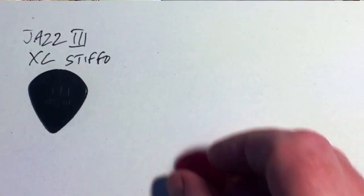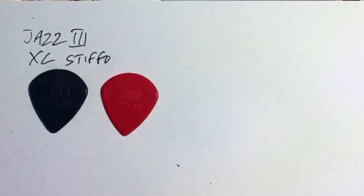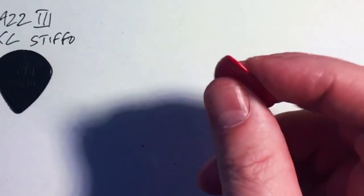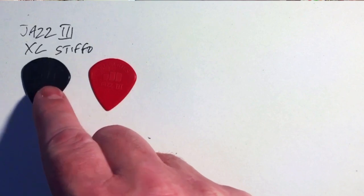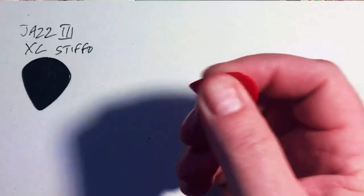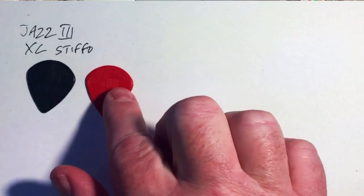A counterpart is the red Jazz 3 XL — same size, and worth noting these are XLs. There is a standard Jazz 3, but it feels far too small for my fingers. The red Jazz 3 XL seems to be made of a softer nylon. Over time these retain less stiffness — probably why the black ones are called Stiffos — whereas the red Jazz 3 softens and becomes more pliable, bending and cutting with use. If you prefer a bit more flexibility, the red one is probably better for you.